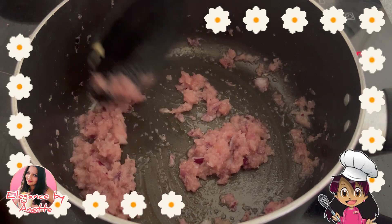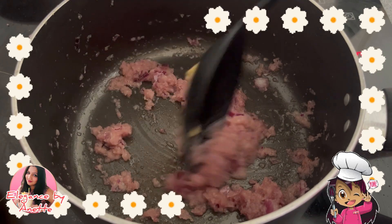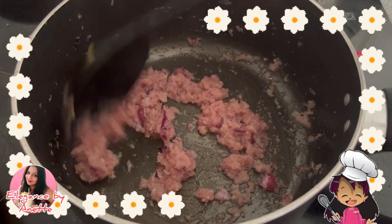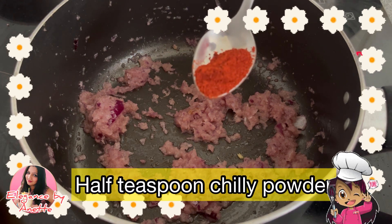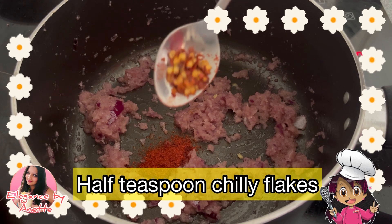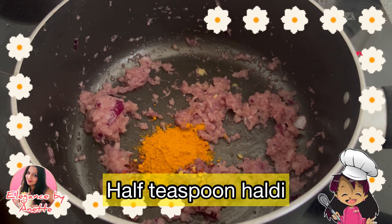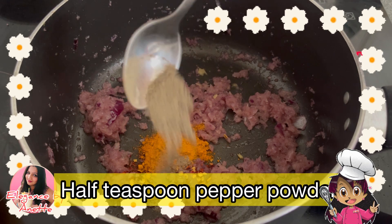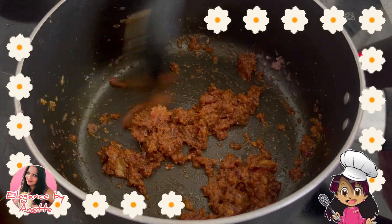Now it's time to add in the masala. Please make sure to keep the gas on a low flame so that the masala doesn't get burned. Into this I am adding half a teaspoon of chili powder, half a teaspoon of chili flakes, and half a teaspoon of pepper powder. Mix all of them well.